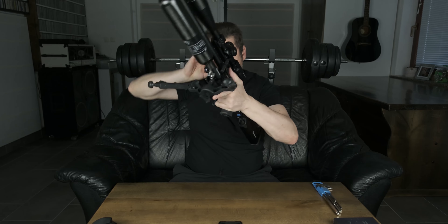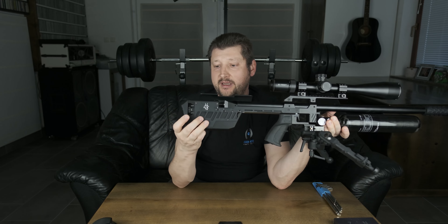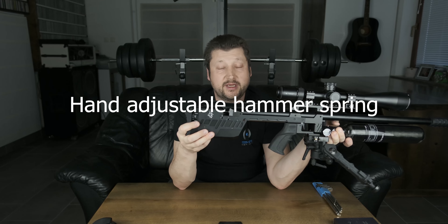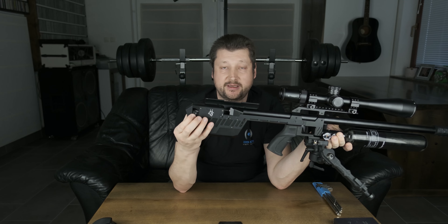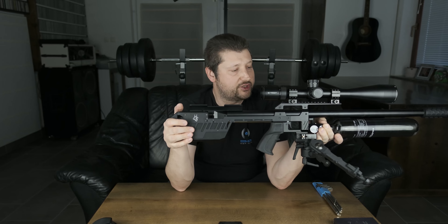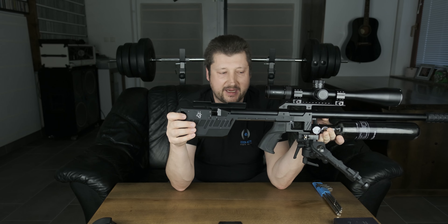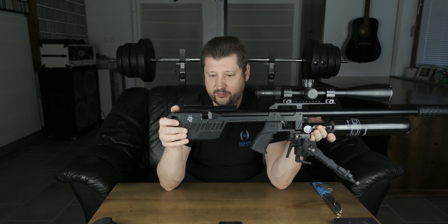The next really important addition is a power wheel — basically a dial adjuster for the hammer spring. Now you can just adjust it, and there are clicks so you can remember which position you were in and return to it if you change settings. This is still a pressure-assisted gun, so the effect the hammer spring has is not the same as on conventional guns — something I've explained in a previous video.